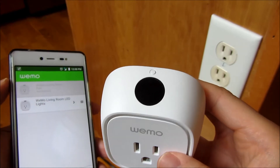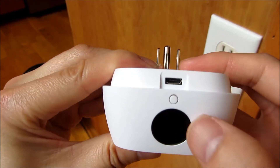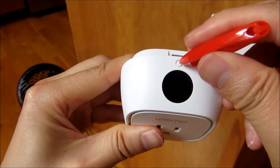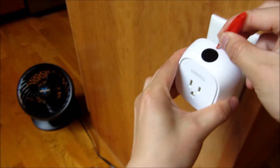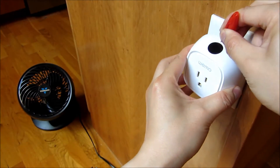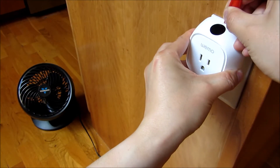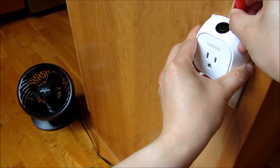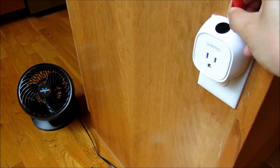I'm going to go ahead and reset this and plug it in. The way I reset it is there's a button up here and I'm going to put a pen cap here. I'll depress the button and plug it in, holding it for five seconds as I'm plugging it in. 1001, 1002, 1003, 1004, 1005.